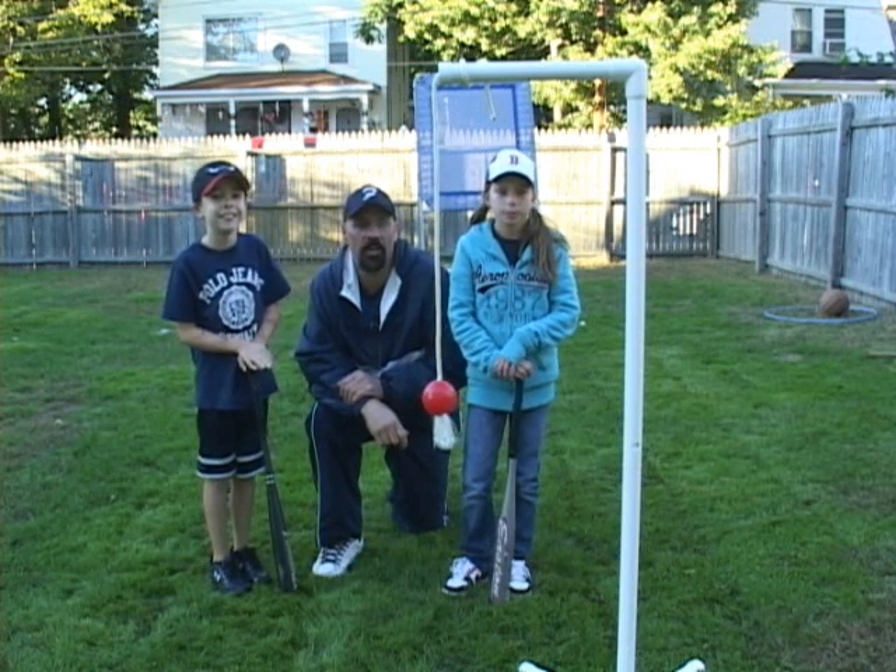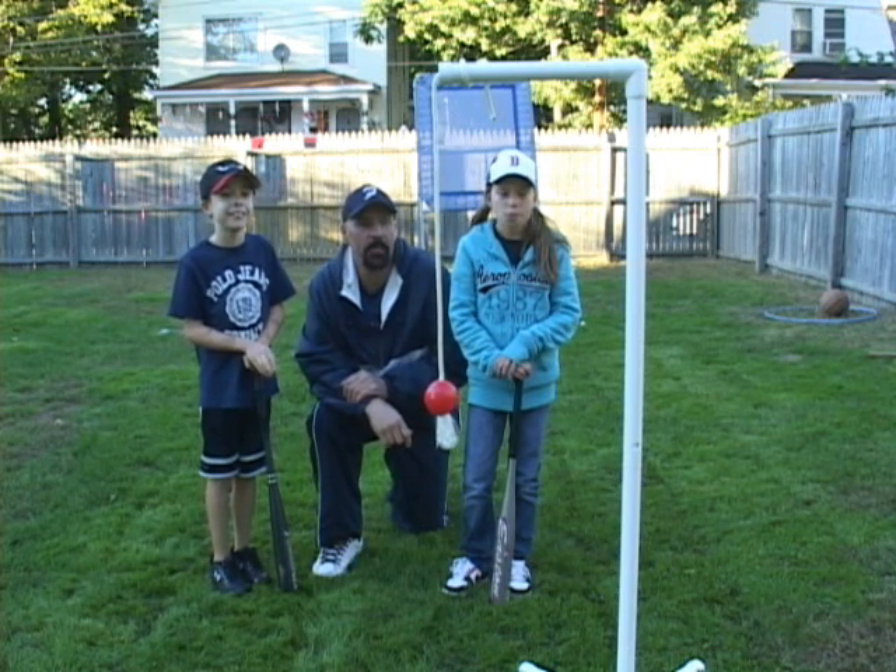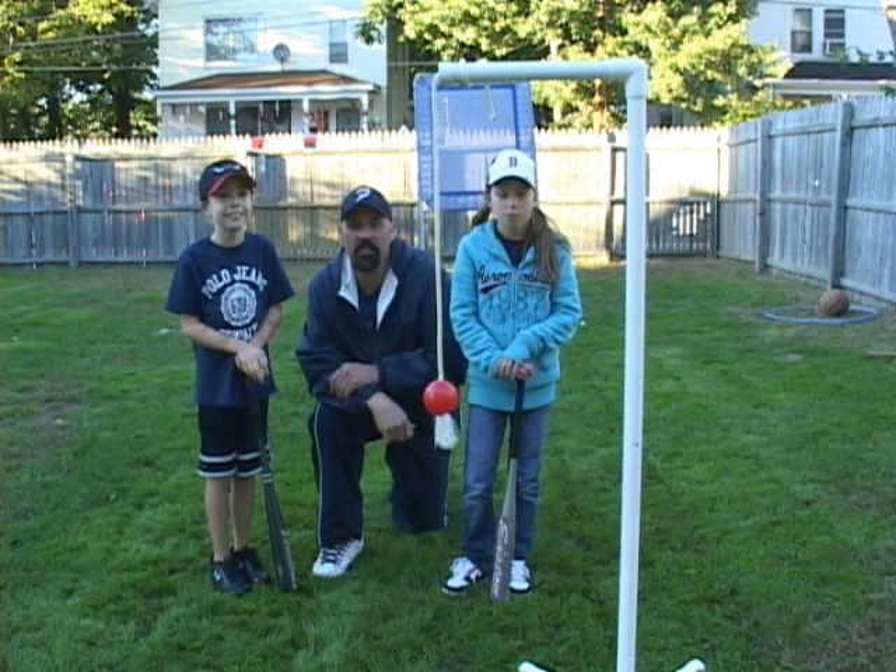Hi, it is 10-10-10, October 10, 2010, and I am here with my neighbor Kelsey and my son Jack.